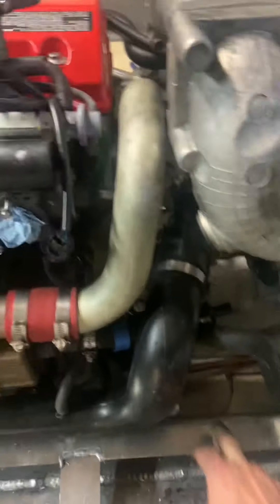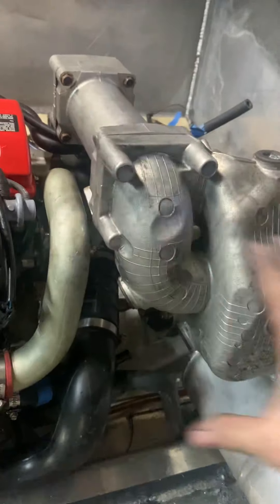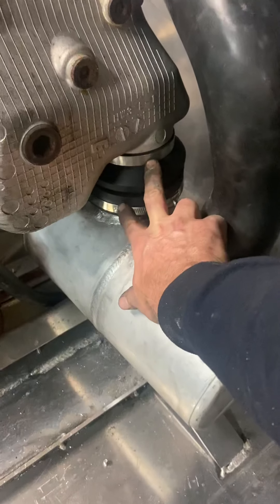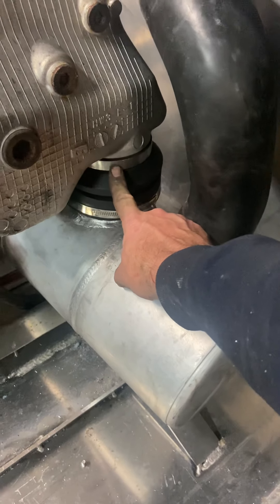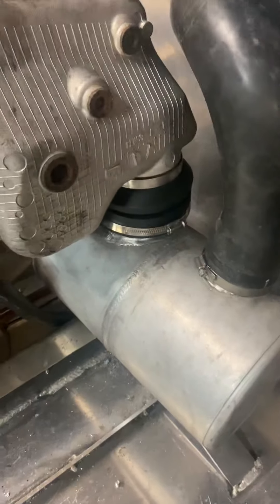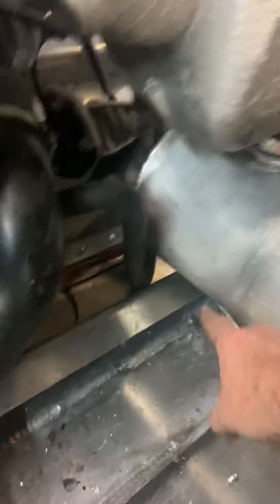Here's my other problem: with the engine sitting down slightly lower, this whole muffler assembly was too far up and I couldn't get the water box to clear the bottom of the boat. All the mounting points are fixed, so I had to shorten this rubber coupling as much as I possibly could while still allowing the hose clamps to grab, and I also had to start cutting the flange that's welded on the muffler.